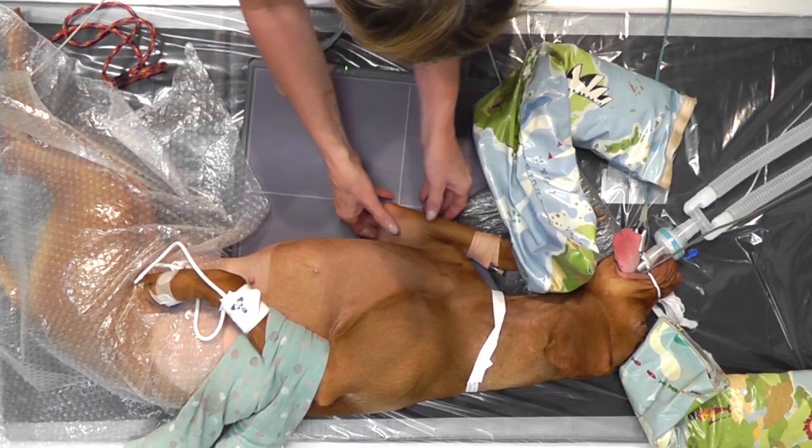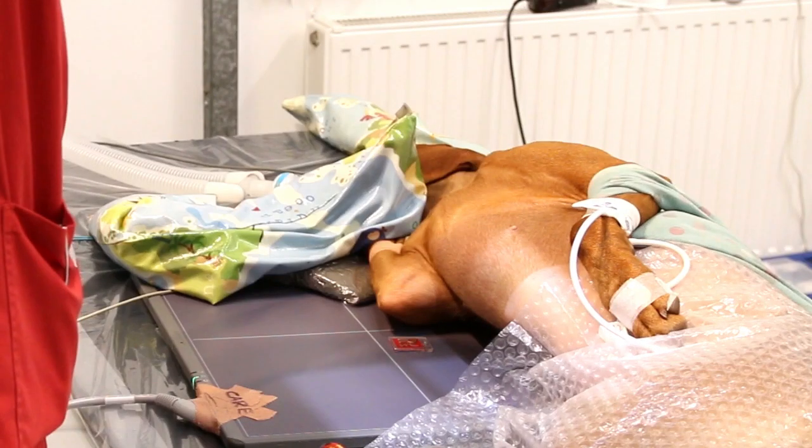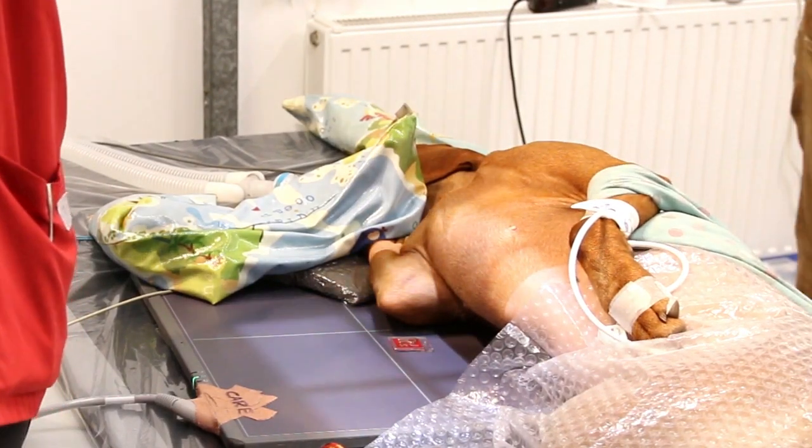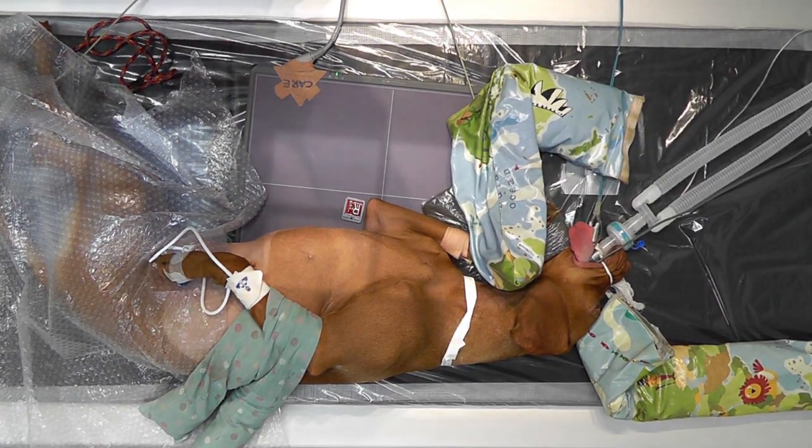The centring point for the beam is the epicondyles of the elbow, which can be palpated. With the light beam centred on the medial epicondyle, it can then be collimated to the elbow joint.